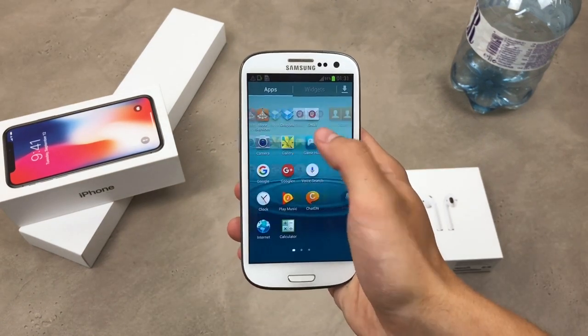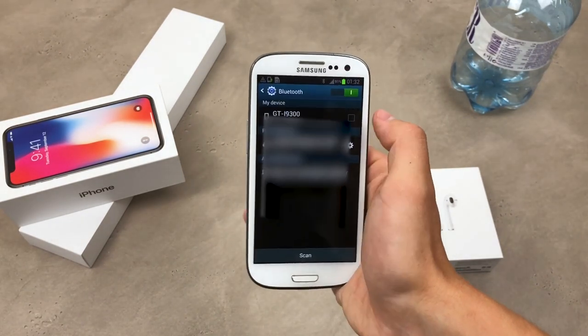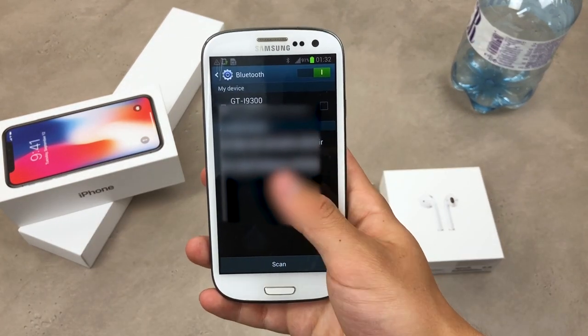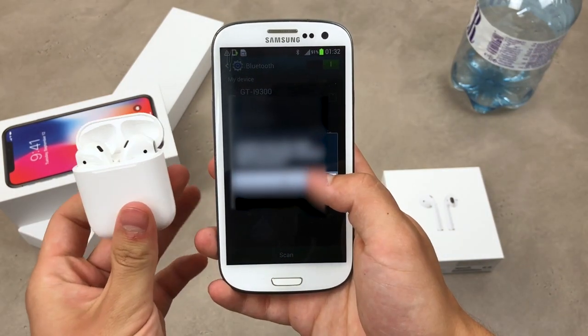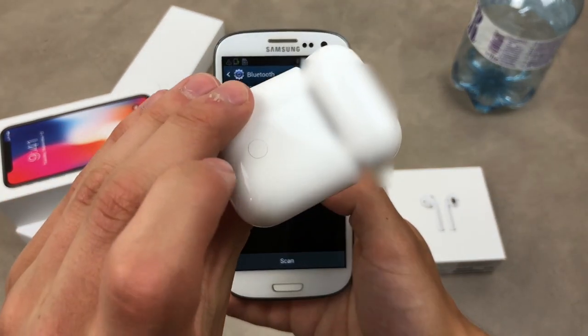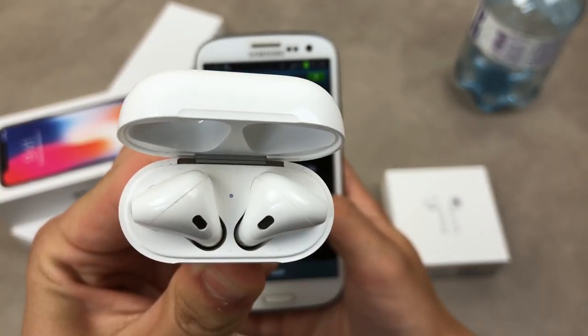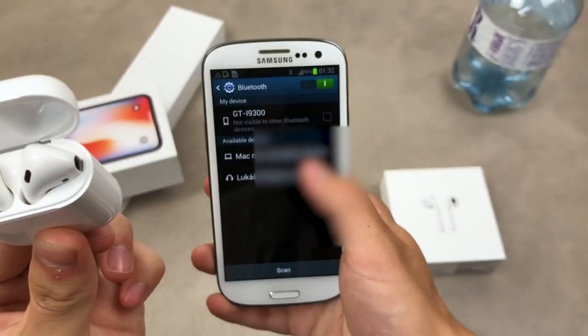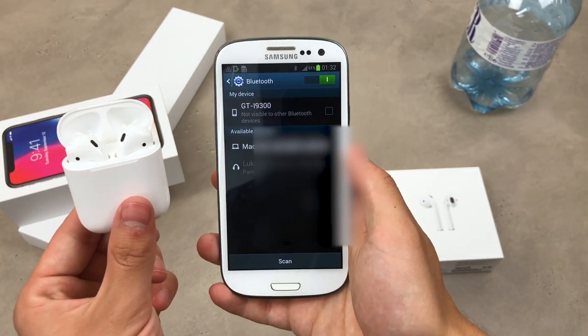On any Android smartphone, you go to Settings and open Bluetooth. Of course you need to turn it on, and you should already see your AirPods listed. As you can see, these are my AirPods. If it is unable to pair, that is because you need to hold down the button on the back of the AirPods case until you see the white dot blinking — then click on it again and it should connect.